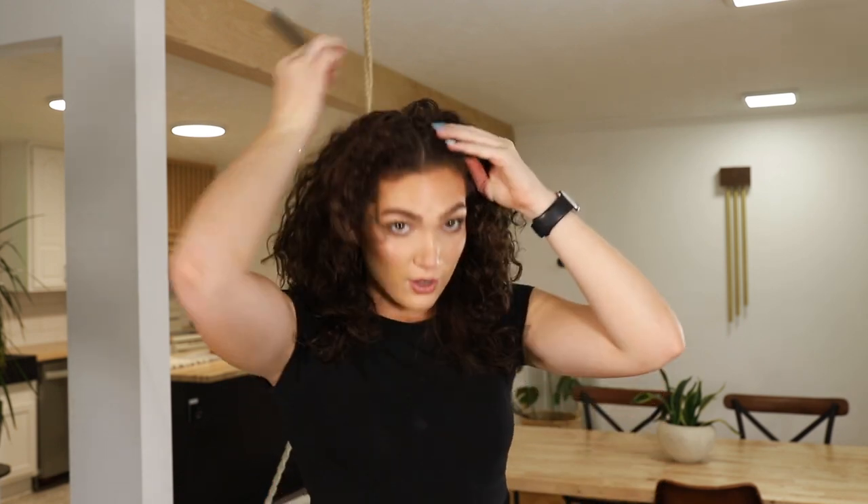I'm going to begin by parting my hair directly down the middle. I'm taking my rat-tooth comb and just going all along. I kind of pre-did it for you guys because sometimes with my curly hair it gets really painful to part it all the way down the middle. But I did it — we're there.